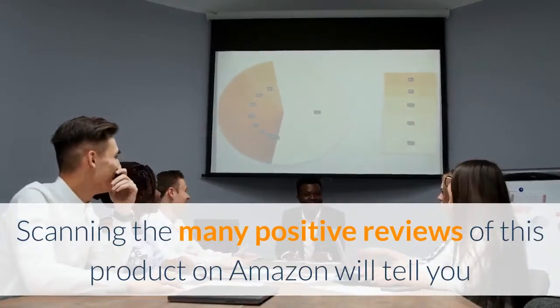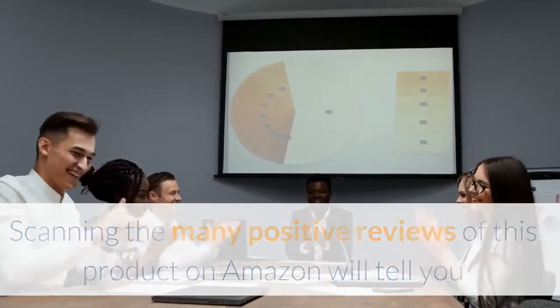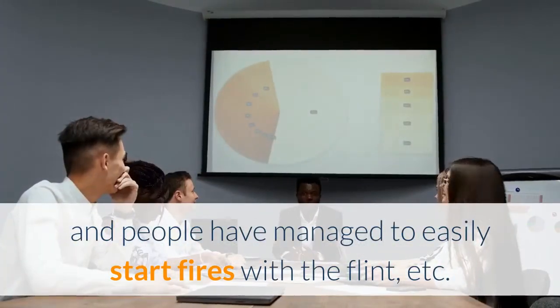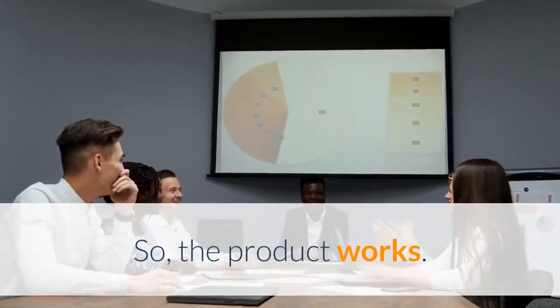Scanning the many positive reviews of this product on Amazon will tell you that the compass is accurate, and people have managed to easily start fires with the flint, etc. So the product works.